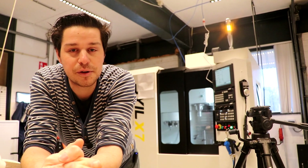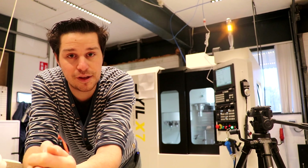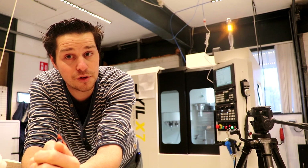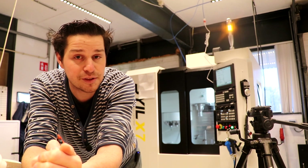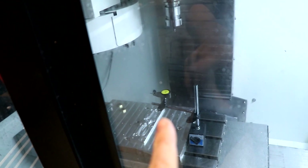All I've been thinking about for the last two days is, is that machine still okay? I got a lot of comments, a lot of tips, and I also ordered a lot of tools. Hopefully we can now measure runout on a spindle to see if it's toast or if we can continue making knives.